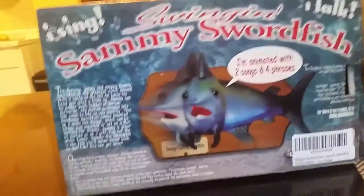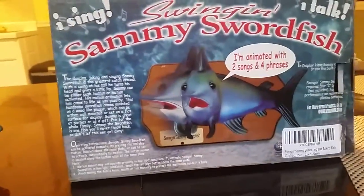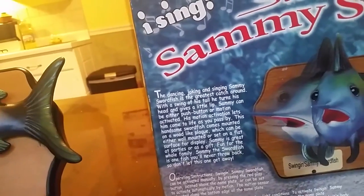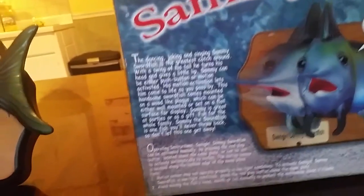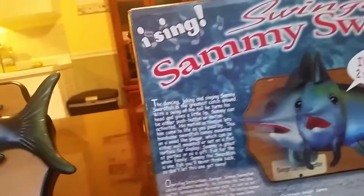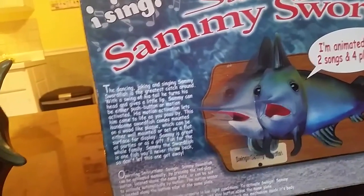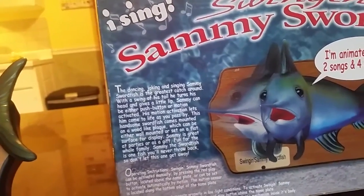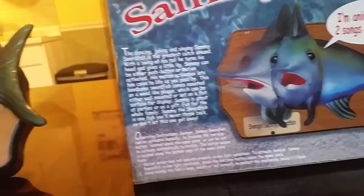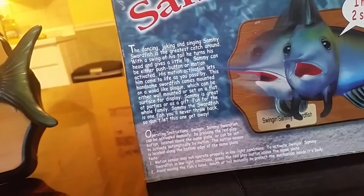Just to explain everything — animated with two songs and four phrases. The dancing and joking singing Sammy Swordfish is the greatest catch around. With a swing of his tail, he turns his head and gives a little lick. Sammy can be either push button or motion activated. His motion activation lets him come to life as you pass by. This handsome swordfish comes mounted on a wood-like plaque, which can be either wall-mounted or set on a flat surface for display.